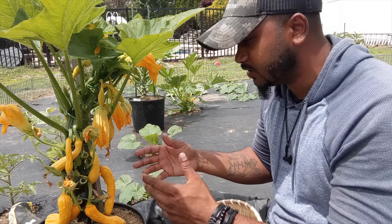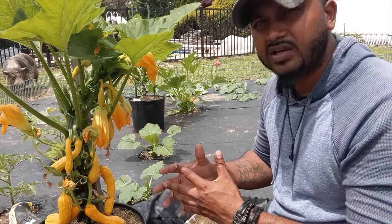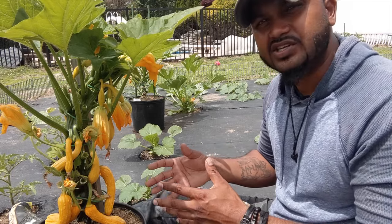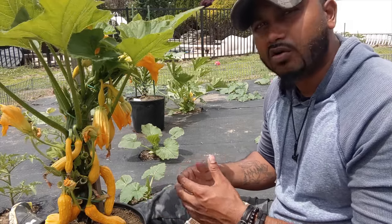First of all, this is a five-gallon container with a yellow crookneck squash. This variety doesn't grow big — you could harvest them when they're four to six inches. It's important to harvest on time.